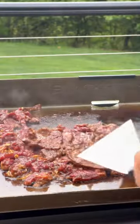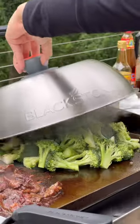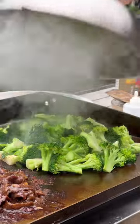On the other side of the griddle, add broccoli and cover with the basting lid. Carefully lift the basting lid and add a splash of water to perfectly steam the broccoli, then cover it again.